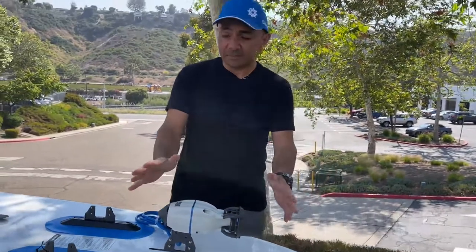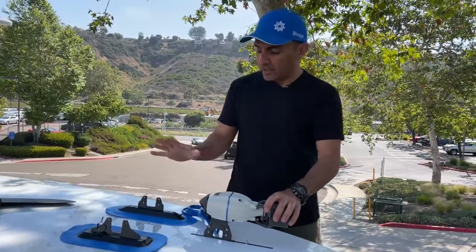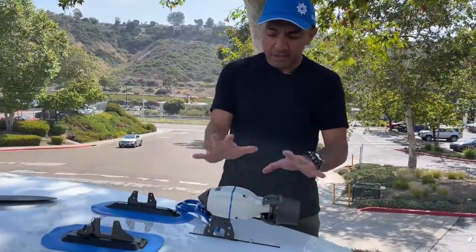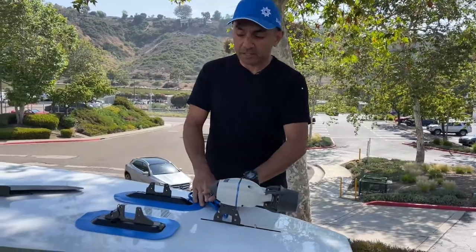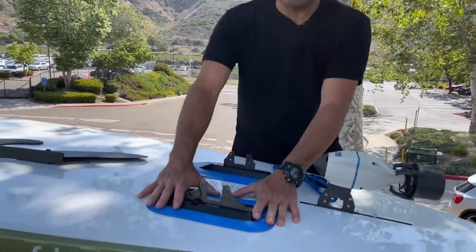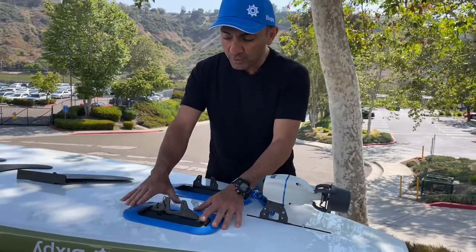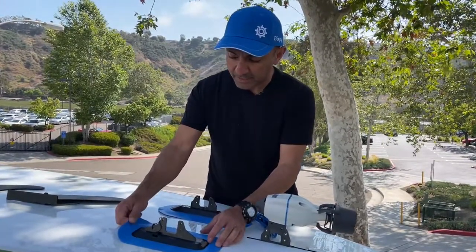Okay guys, so that's it — we just installed the Bixby J2 motor on three different paddleboards essentially. There is our flip-and-lock, there is our slide-and-lock, and there's our US fin box. Before we turn this over and I show you how to plug this into the battery, I do want to point out one other thing. If you have an inflatable watercraft or a paddleboard that doesn't have a removable fin, we do sell this slide-and-lock fin box as a product by itself.